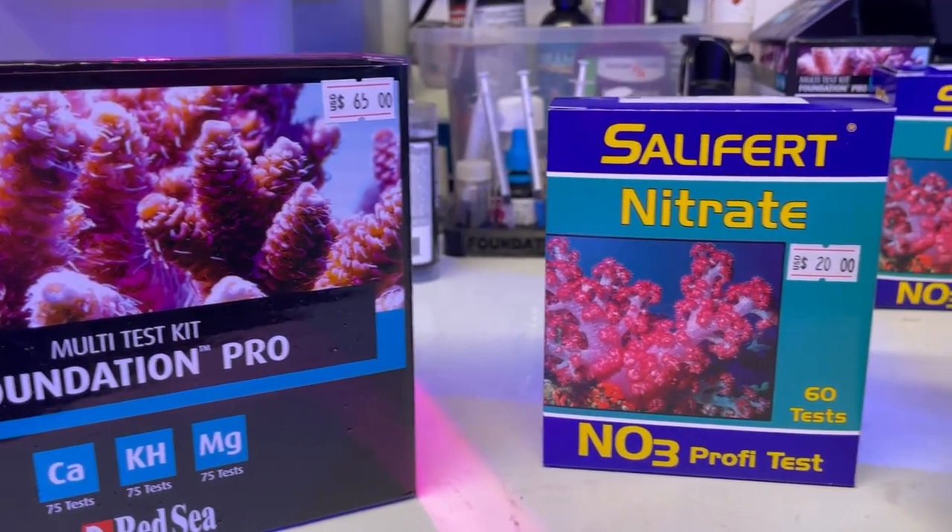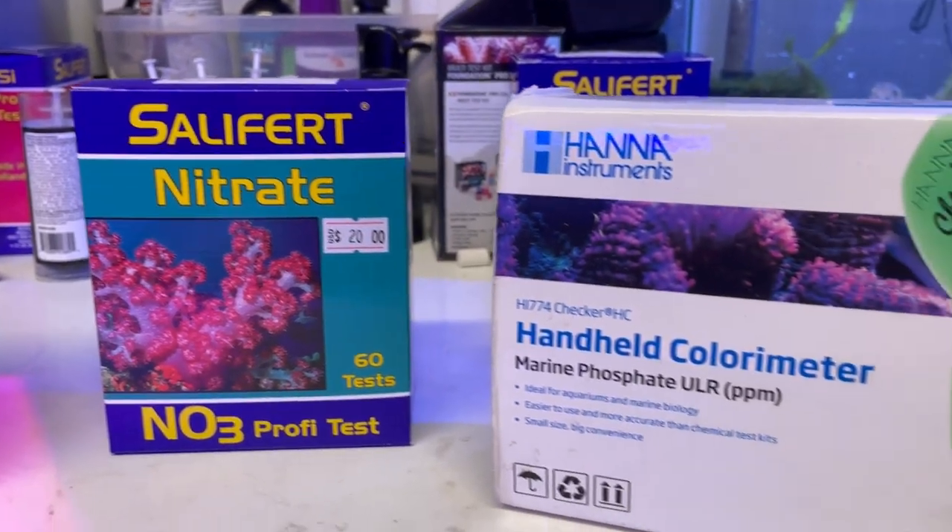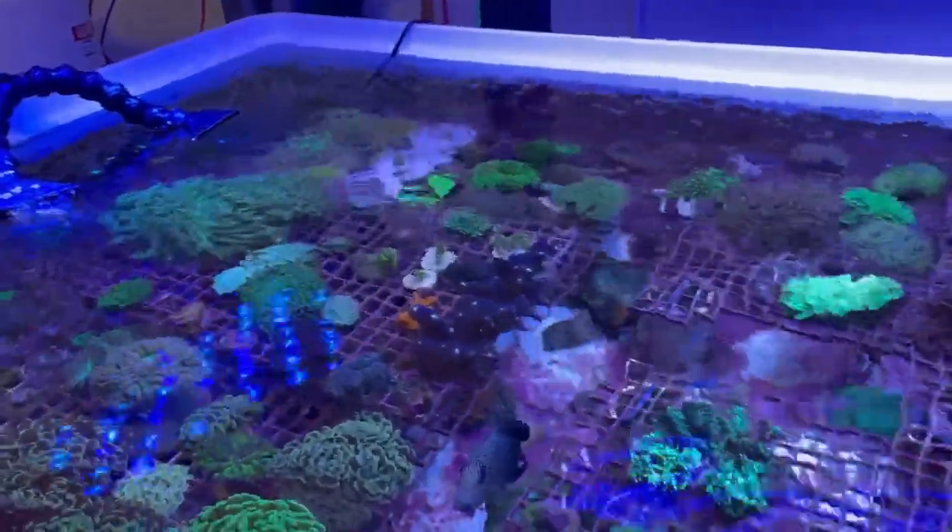Our tip for beginners is going to be: test your tanks. We want to test alkalinity, calcium, magnesium, nitrate, and phosphate regularly. By regularly, we mean at the very minimum testing those once a week. Here at the shop we have a lot of coral coming in and out of the tank with a lot of growth, so we test those elements every day.